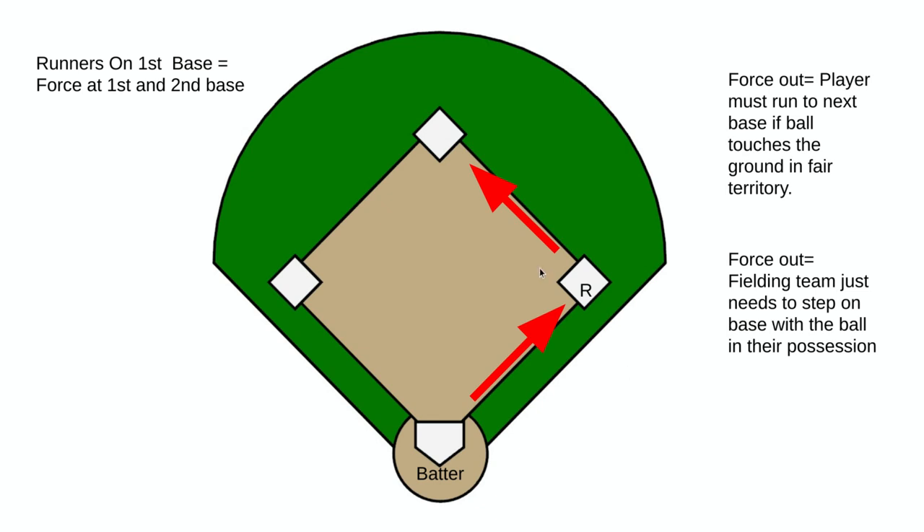Our force outs are going to be at second base and the batter running to first base. The fielding team simply needs to touch the base with the ball in hand. If that ball is hit in the air and has not touched the ground yet, the base runner at first should not take off.